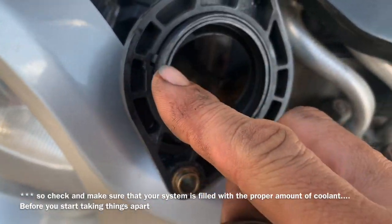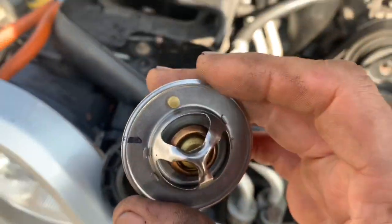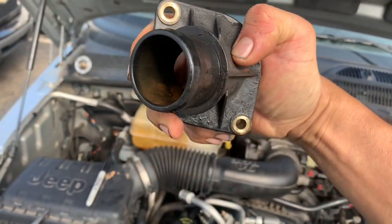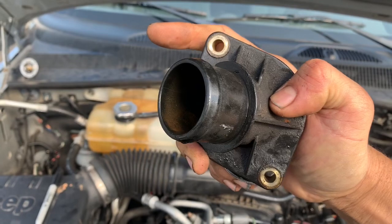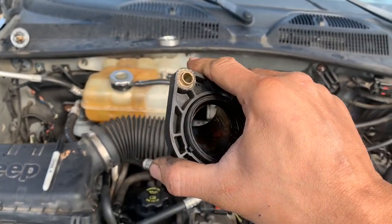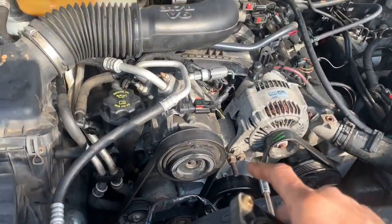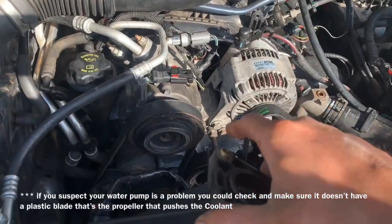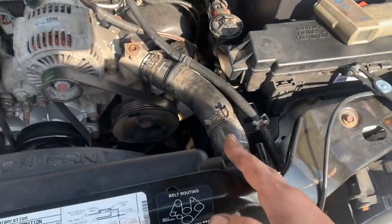We're going to install this the proper way. I've got a little black mark for this little notch right there, and this line right here will face it straight up when the housing is installed. The bolt is clocked at about the 11:30 position — pretty near 12 o'clock. When you install this properly, you should not have any overheating issues unless you have another problem like head gaskets or a defective water pump. They do sell these water pumps with a plastic impeller and a metal impeller — I highly recommend just putting on the metal one.